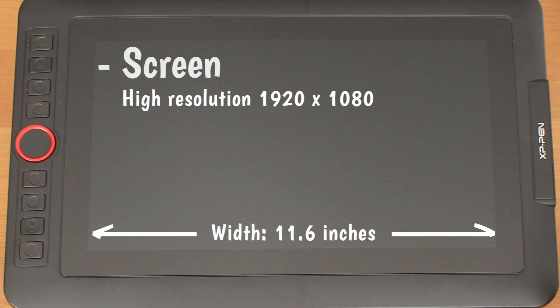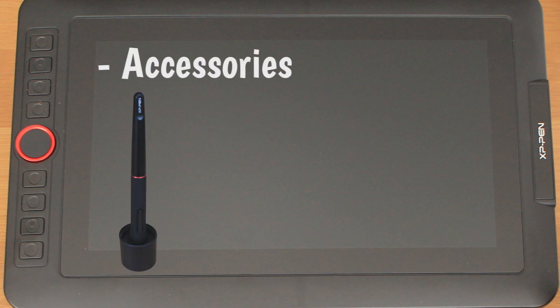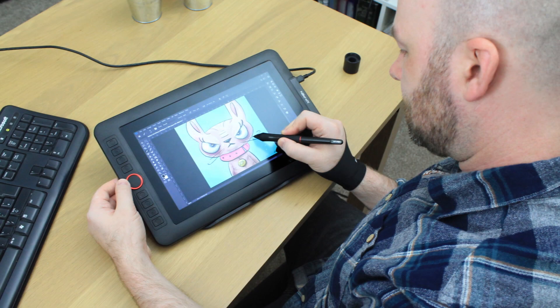Screen: a nice matte screen surface with very minimal parallax, so the cursor is aligned well with the pen nib. Accessories: great pen holder and nifty storage solution. It includes a drawing glove and screen cleaning cloth. It's clutter free — lightweight and tidy on the desk, with only one small cable connection on the opposite side of the buttons so it doesn't get in the way.